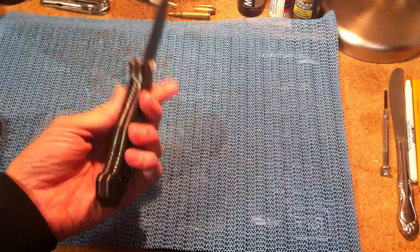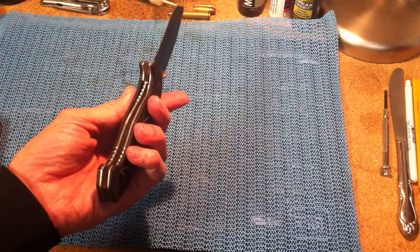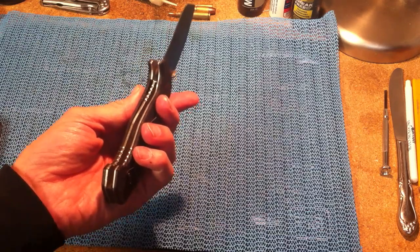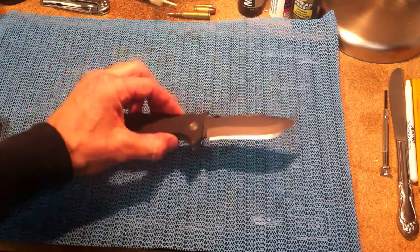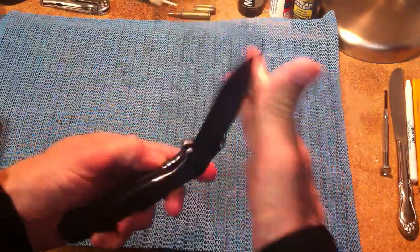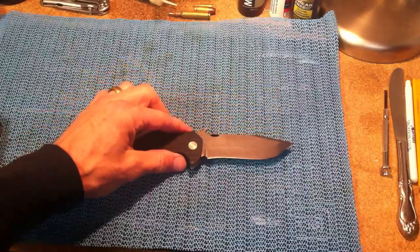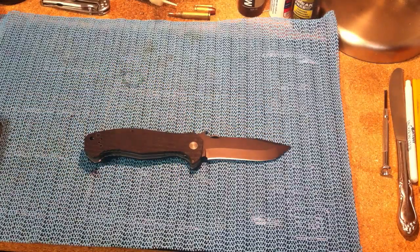It's got the titanium liner lock, which I've been playing with a lot, and I'm looking at about 40%. It definitely needed to be broken in. I still think with these black-coated blades they're a little slower to deploy than maybe a satin finish, because there's nothing on them.